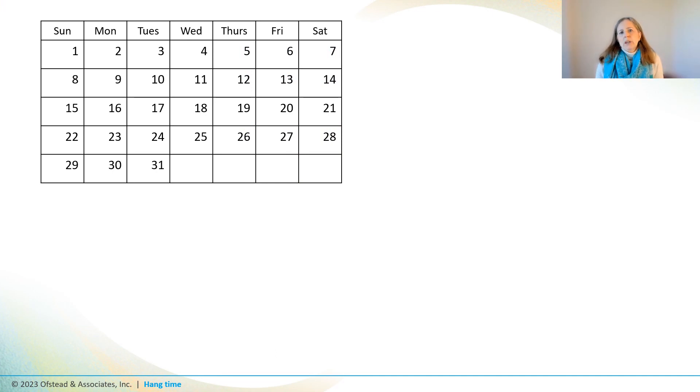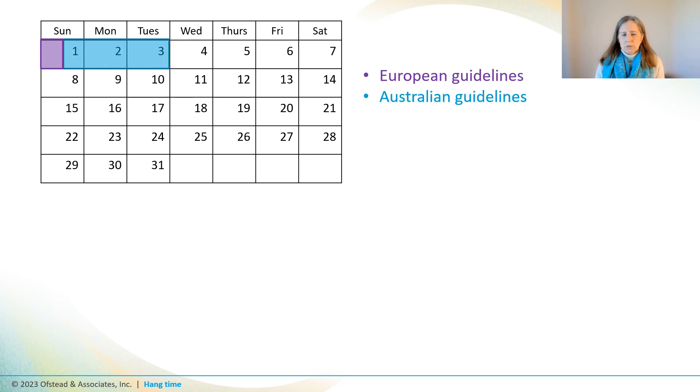Let's start by looking at hang time limits proposed by various entities. Guidelines in certain European countries say that reprocessing should be repeated prior to using any scopes that have been stored for more than 12 hours, while Australian guidelines say it's okay to use scopes stored for up to 72 hours. The 2018 SGNA guideline says scopes can be safely stored for up to seven days, based on research they commissioned that found positive cultures in only four percent of scopes after seven days of storage, and they thought that was acceptable.